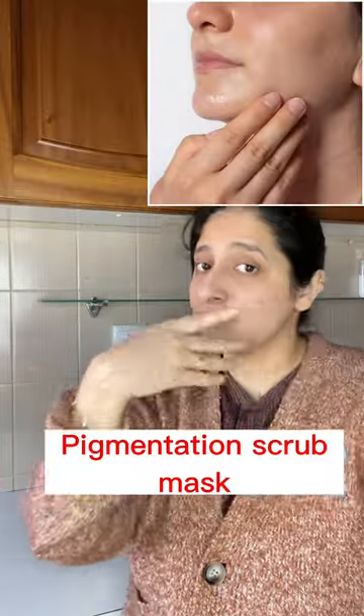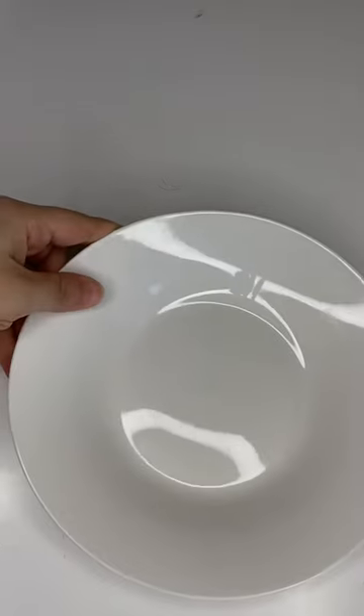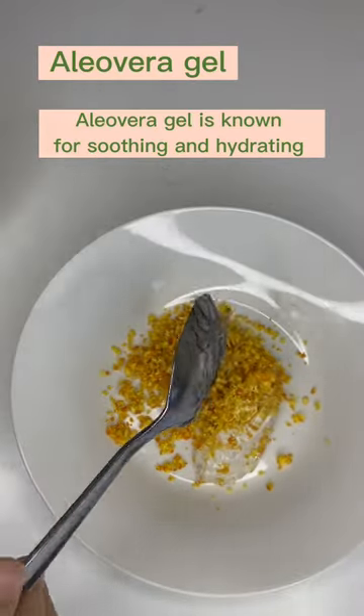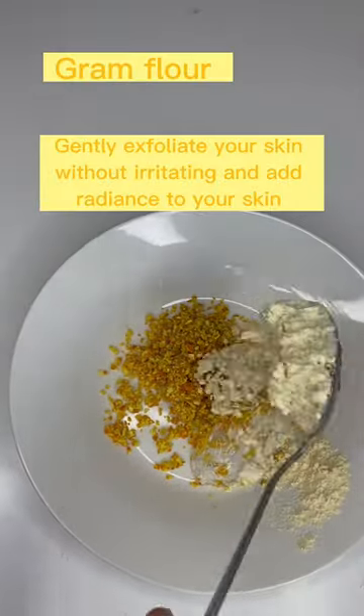Are you tired of your pigmentation and you want your skin to look like this? Then you have to watch this. What we need is one tablespoon of orange peel, one tablespoon of aloe vera gel, and one tablespoon of gram flour.